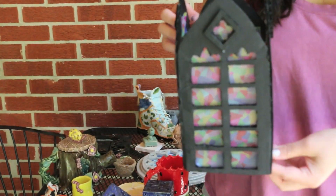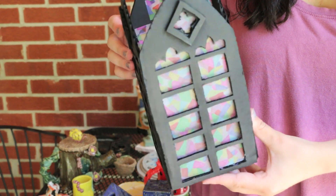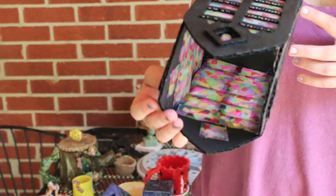And here is a cardboard lantern. I colored all of the translucent paper myself using some Copic markers.